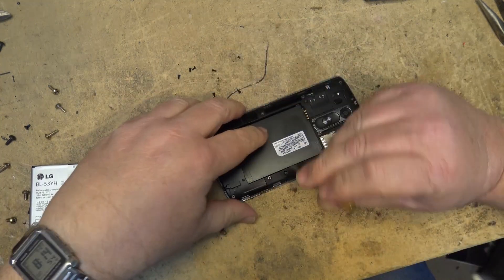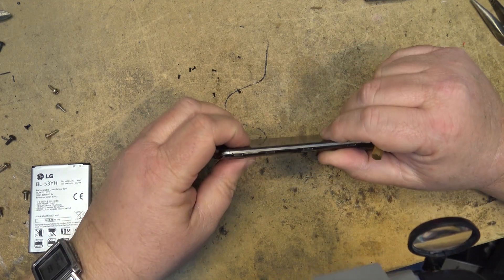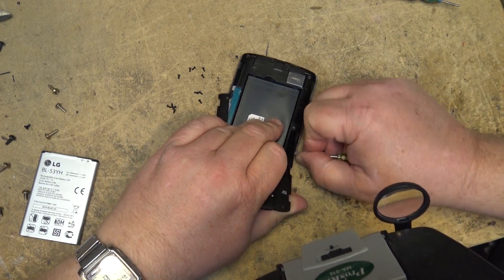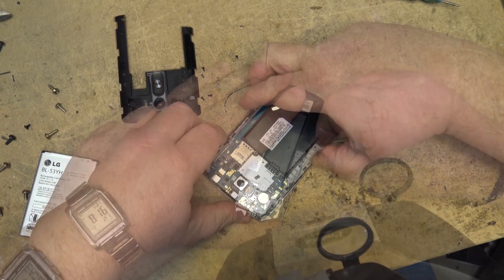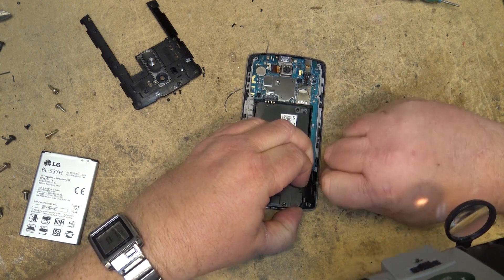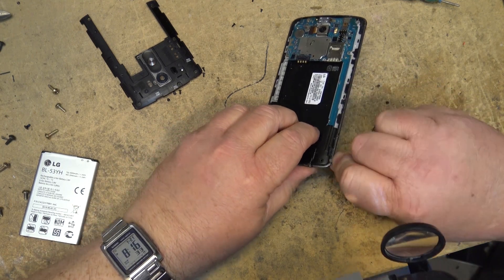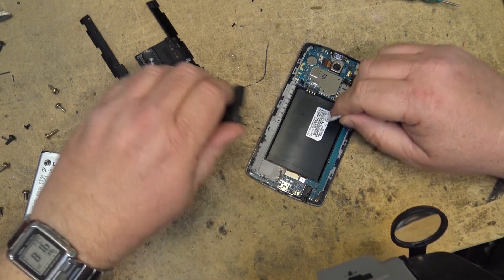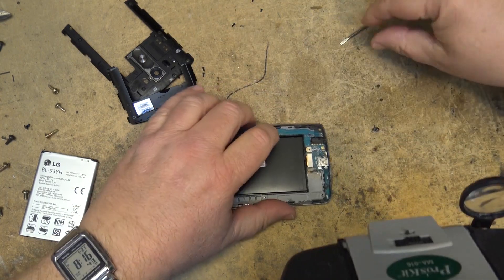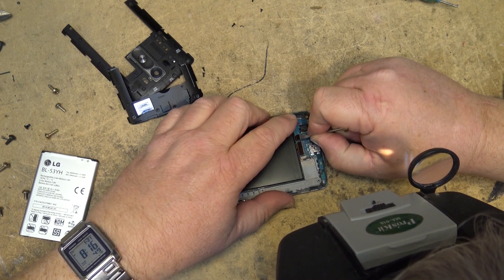All the screws are removed. Lift the back off the set. I'm going to pop open these connectors and actually remove the board so that we can do the work under the board, because the SOC is actually on the other side of the board.